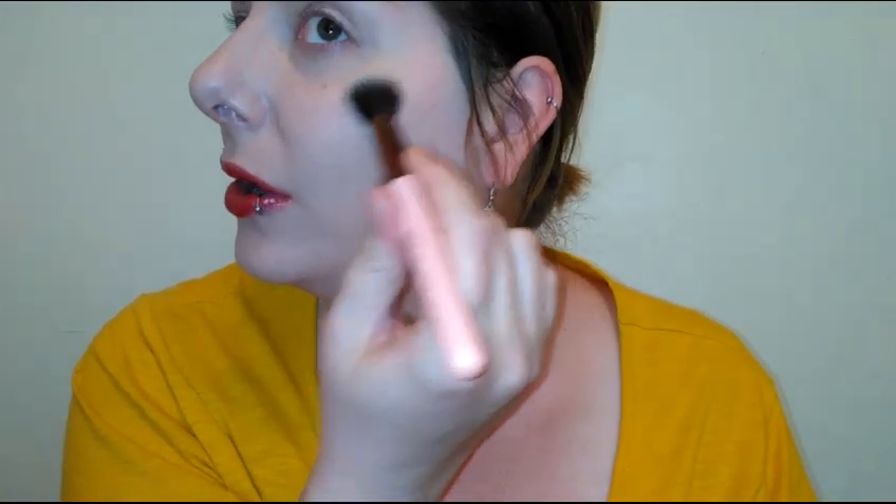That is actually quite pretty — wow, that is really really pretty! It's shimmery, it's got a little bit of shimmer in it, but it doesn't look garish or super glittery on the skin. It just gives a really nice highlight. Now I'm going to try the lighter shade — just turning my brush to the other side.